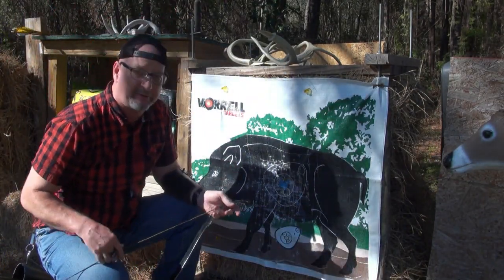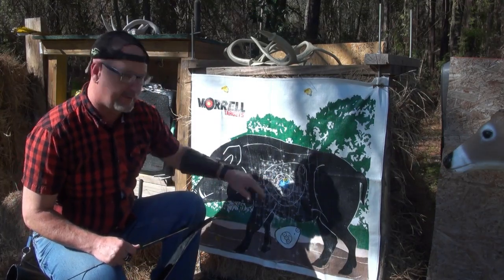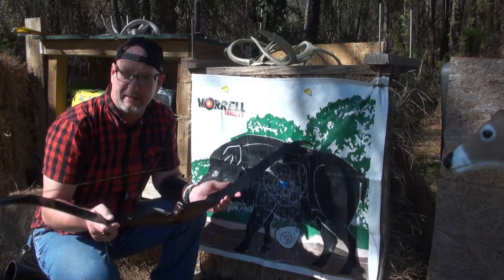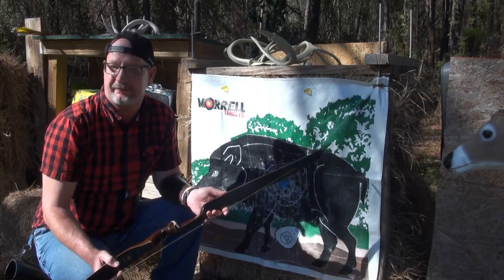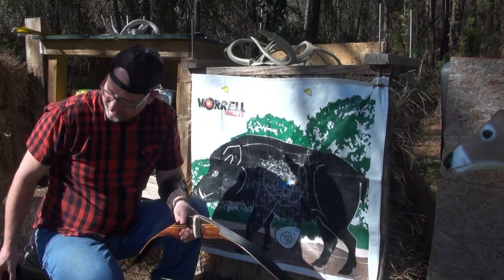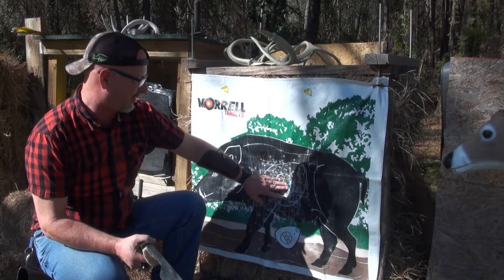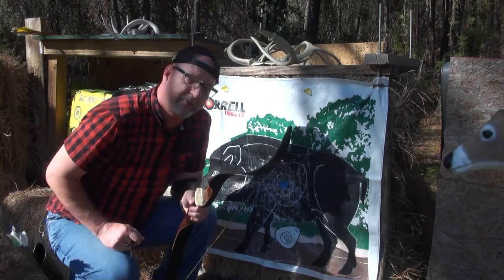Now we'll try the accuracy portion. We're shooting this Morel's life-size burlap hog target. This bow is not very fast — I'm kind of disappointed in the speed. I thought it'd be faster. My Bear Kodiak Magnum is a much faster bow — it's about the same kind of bow, a 52-inch bow, but a 45-pound bow that launches arrows at about 175 fps. This thing is barely managing 160. So we'll stick with the lighter 8-grain-per-pound arrows, the 430-grain shafts, and back up 20 yards. Three arrows, 20 yards. Here we go.